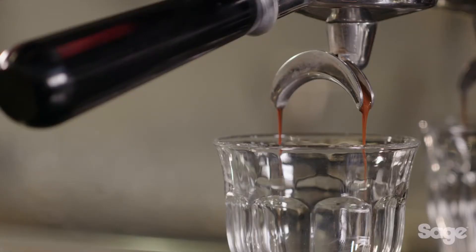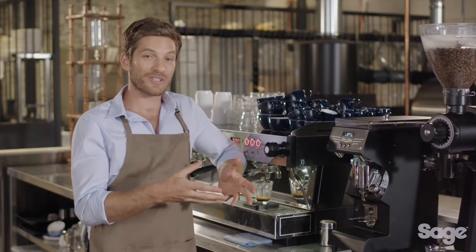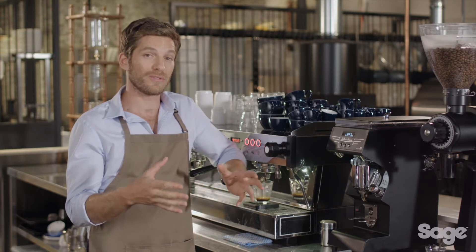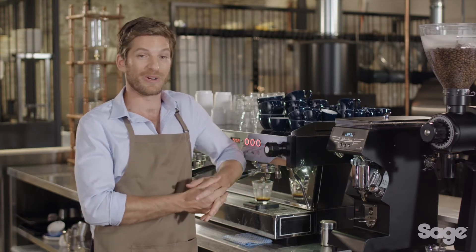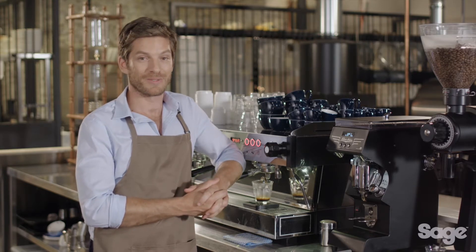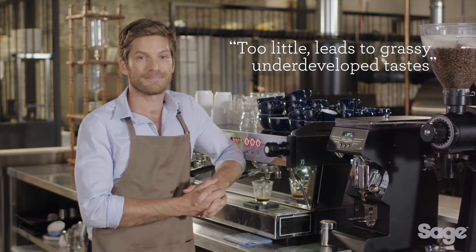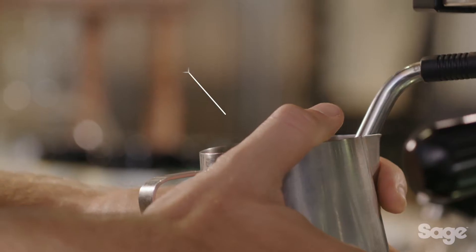Once pre-infusion is completed, maximum flavor potential is achieved when espresso is extracted at roughly nine bars of pressure. Most commercial machines have an overpressure valve, or OPV, that maintains this consistently. If the extraction pressure has a greater range, the overall taste and mouthfeel of the espresso will be compromised — too much pressure leads to bitter flavors, while too little results in a taste that is grassy and underdeveloped.